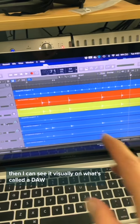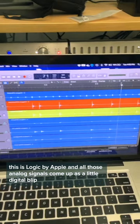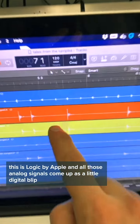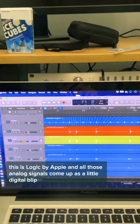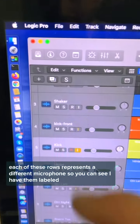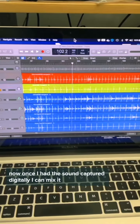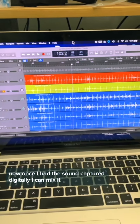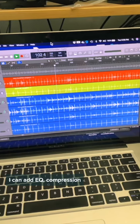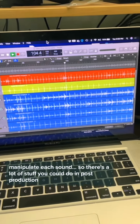Then I can see it visually on what's called a DAW — a digital audio workstation. This is Logic by Apple. All of those analog signals come up as a little digital blip. Each of these rows represents a different microphone, so you can see I have them labeled kick front, kick, hi-hat, overhead left, overhead right, etc. Once I have the sound captured digitally, I can mix it, master it, add EQ, compression, and manipulate each sound. There's a lot of stuff you can do in post-production.